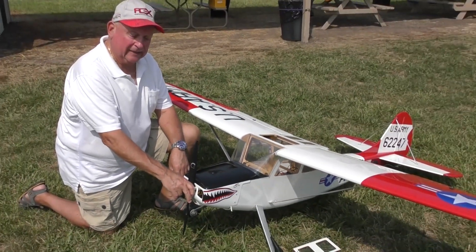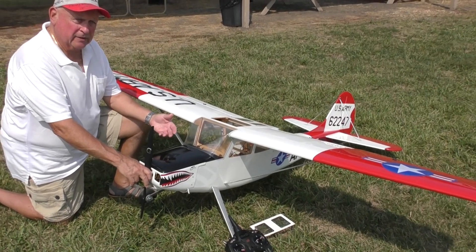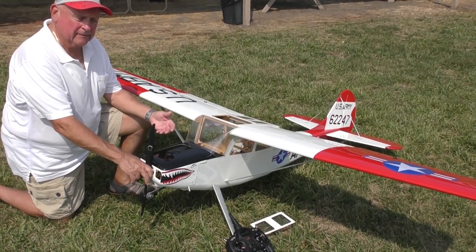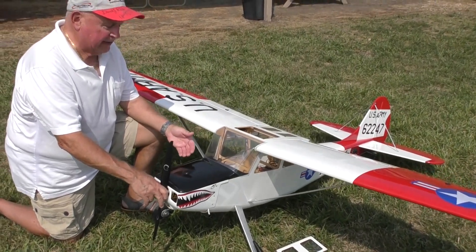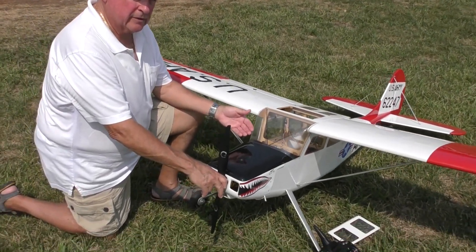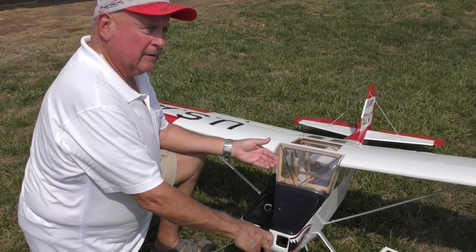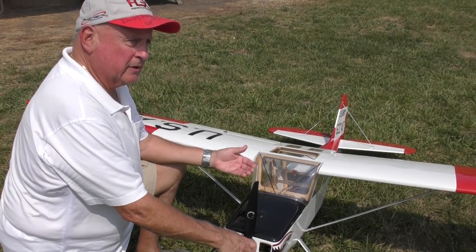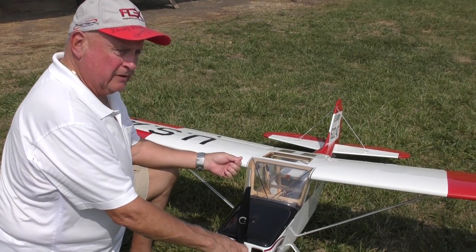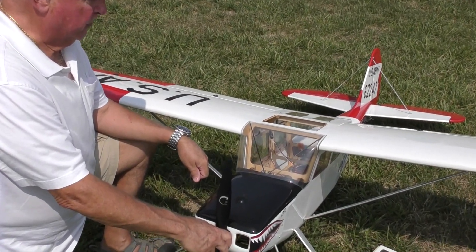I found out I had an Opto — it didn't have a BEC built into the ESC — so I had to get a Castle Creations 50-volt input BEC, which has two outputs, and you have to use both 5-volt outputs to run the receiver.